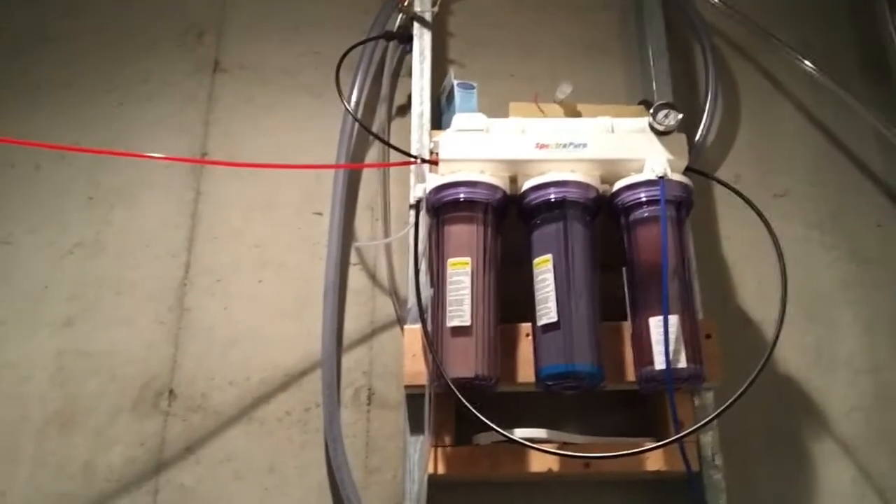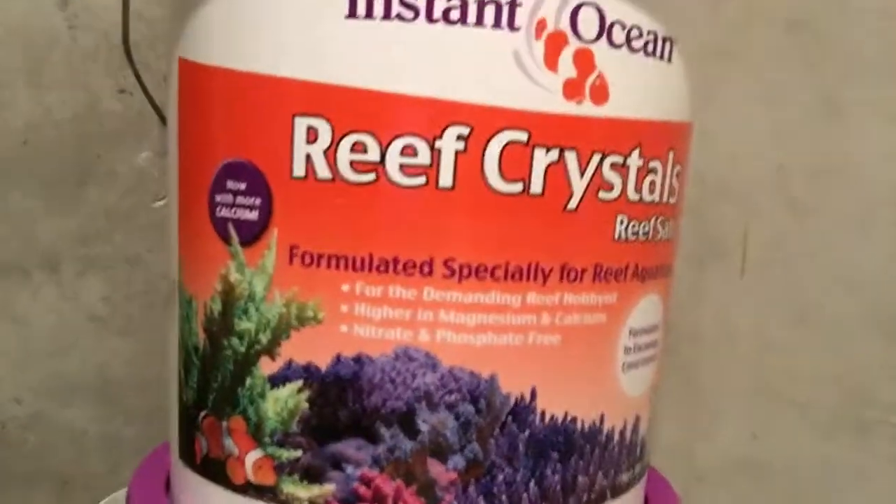I'm in my water room where we filter water and do salt mixes. Here's the water system, and here's the salt we were using. We're now switching over to what Dan suggested we use — Dan, I'll let you know how that works out for us.